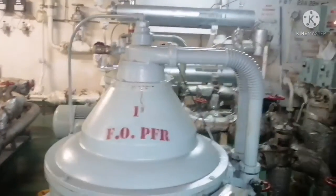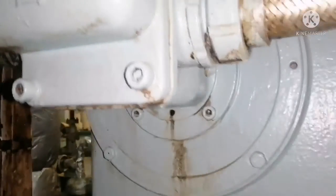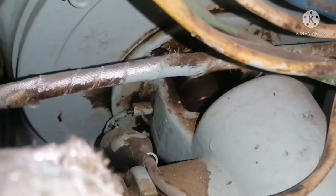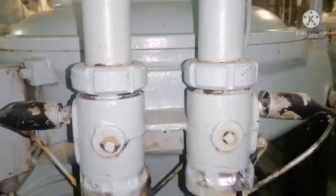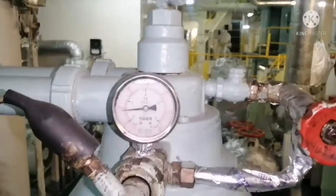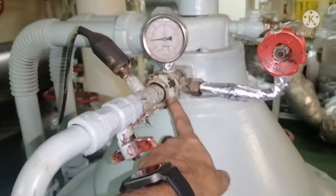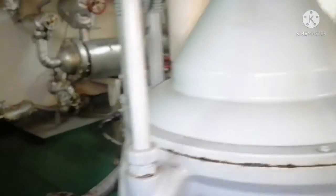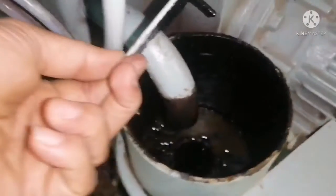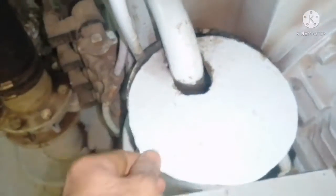This is your pump — a gear pump which is attached with the purifier. You can see the pump is running. Again we go to the other side: check for the pressure, and check again for any leakages in any joints. Check that the pressure is okay and check all the pipe joints for leakages.